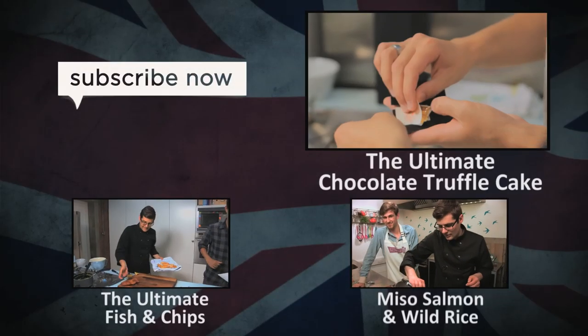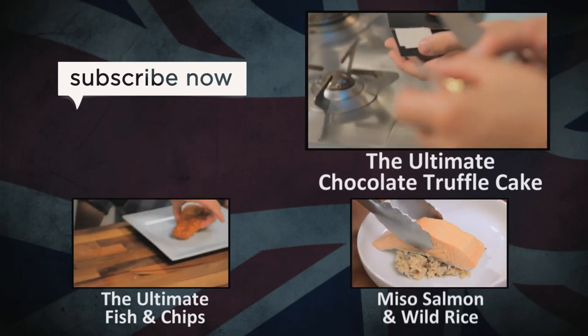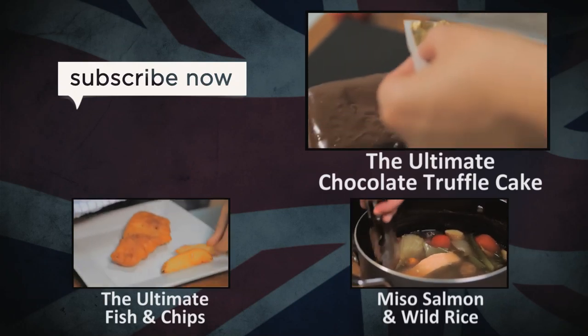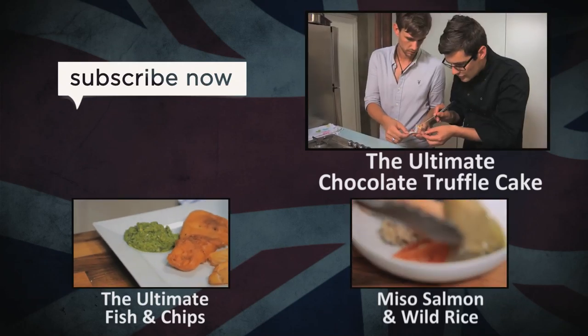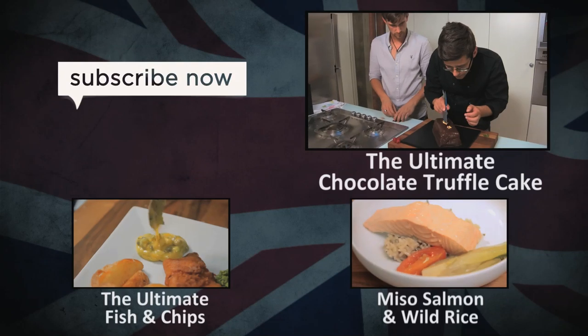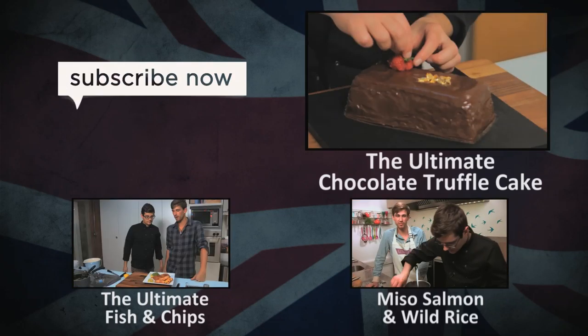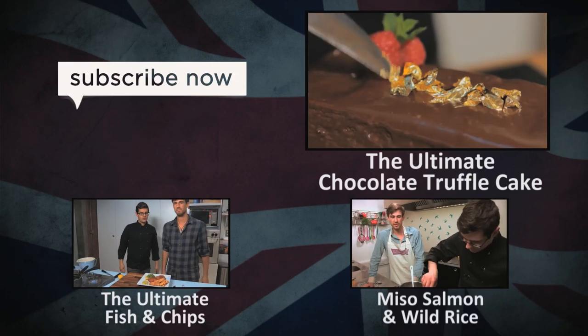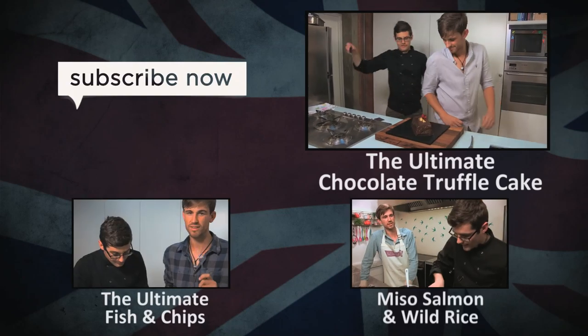There's our gold leaf. Take one sachet at a time, one strand at a time — it's seriously delicate. Scrape it on there and give it some height. It's best not to use your fingers because the heat is enough to cause it all kinds of trouble. A trio of raspberries and a sprig of mint. That looks ultimate.